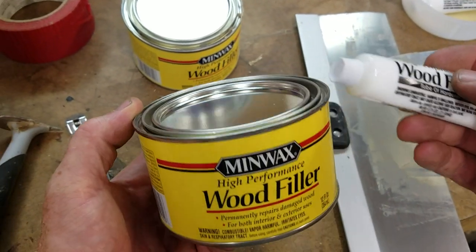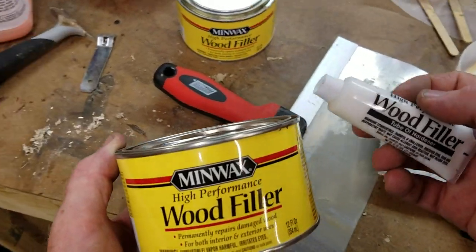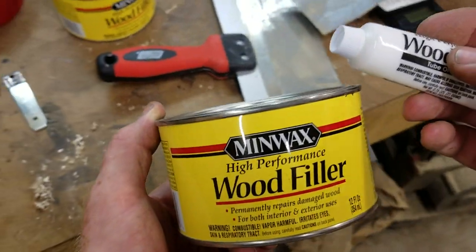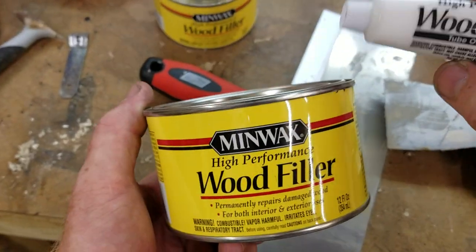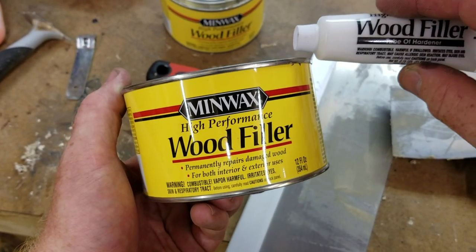Make sure that when you're using this product or any epoxy-based product, it's a good idea to wear a respirator. I'm currently not wearing one and won't be through the duration of this video, but it'll be a pretty quick video so I should be okay.